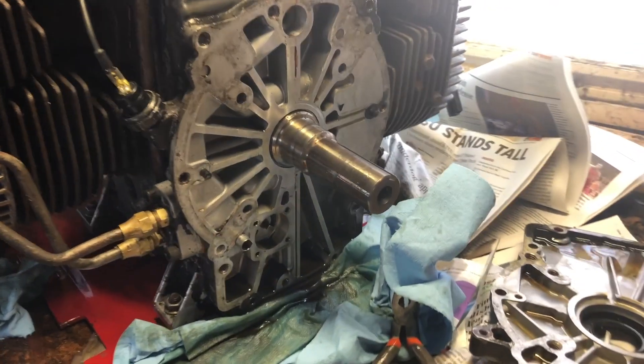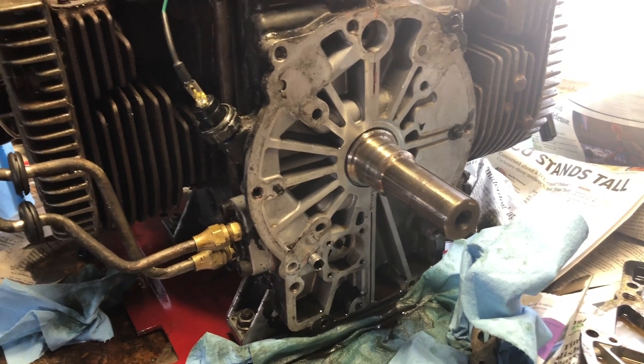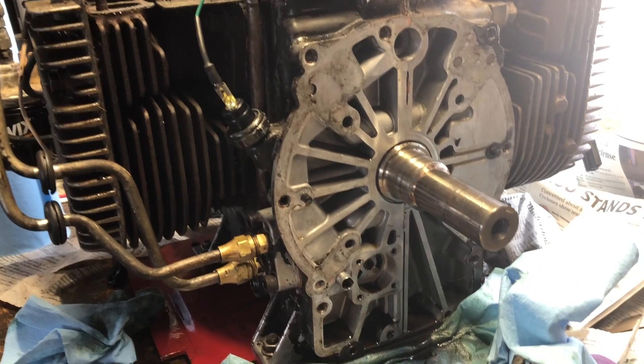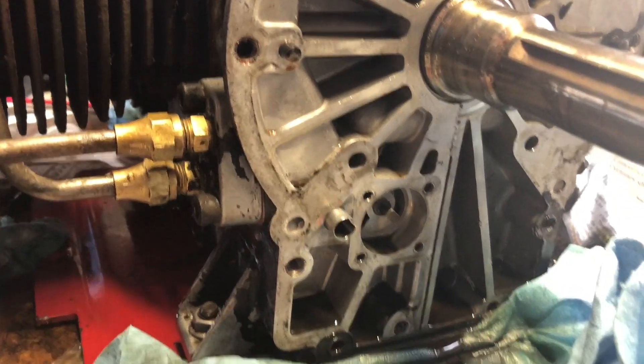Some not good news on this. I was trying to figure out the oil pressure situation once we got it running, and it was not good. Trying to figure out why, I took the back closing plate off, and here is the problem.